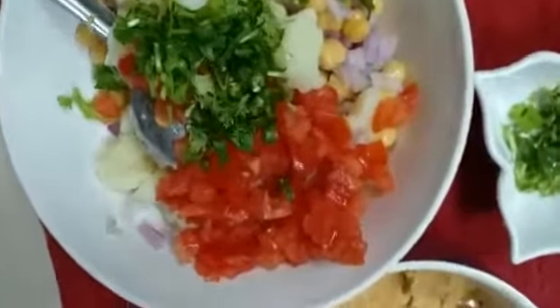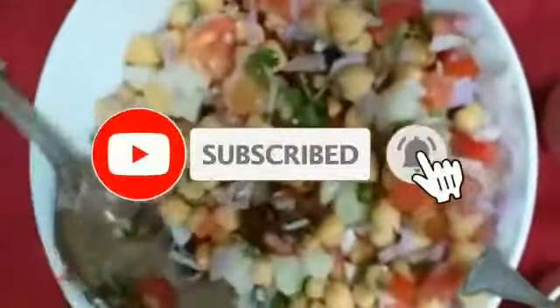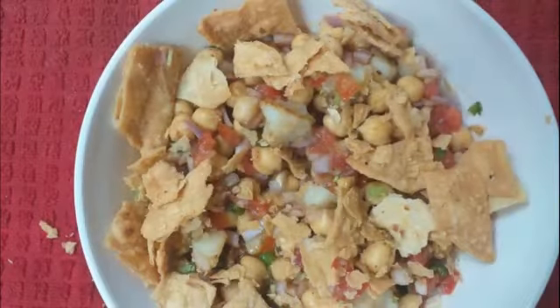Thank you so much for watching my video. If you like this video, please like, subscribe, and comment and tell me what you want to see. Until next time, Allah Hafiz.